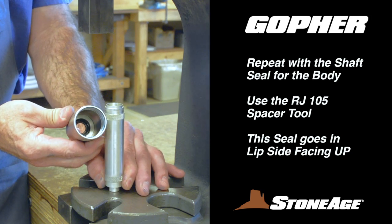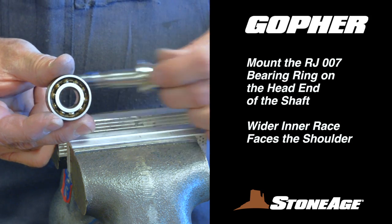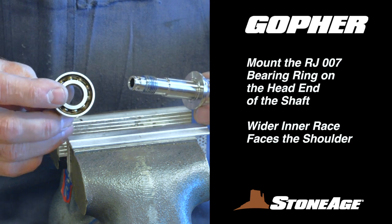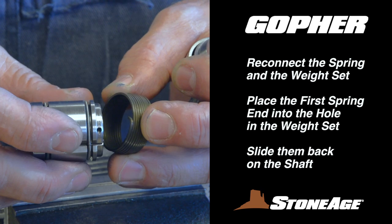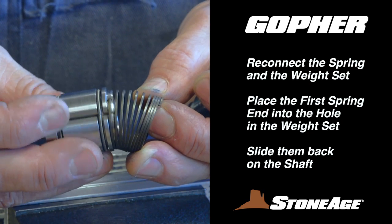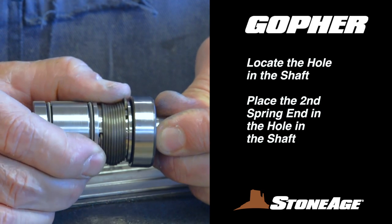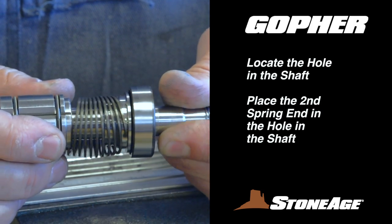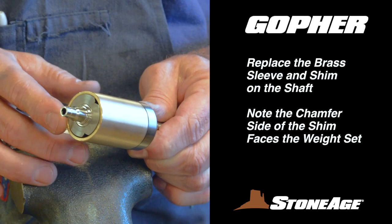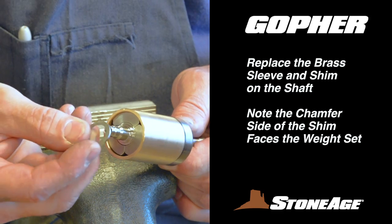We're through at the press, so let's head back to the vise. Begin by taking the RJ-007 bearing ring and placing it on the bottom end of the shaft — this bearing has the wider inner race that faces the shoulder on the shaft. Next, reconnect the weight set, spring, and shaft. Insert the first spring end into the hole in the weight set and slide them both onto the shaft. Connect the second spring end by rotating it into the hole in the shaft as shown, and note the action when the spring is assembled correctly. Slide the brass sleeve over the shaft assembly. The shim goes on next — note the chamfer side is down here, facing the weight set.